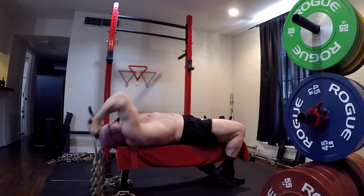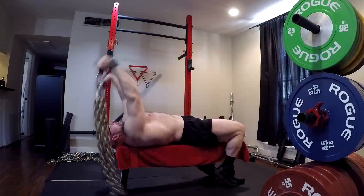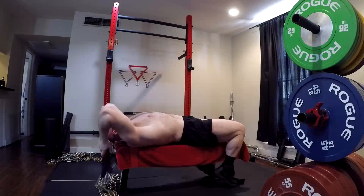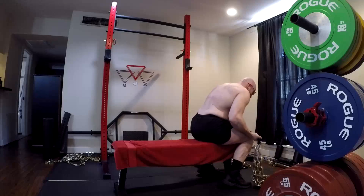Powerlifters oftentimes use chains for our big lifts. We use them for resistance training, to get around the law of accommodation, for speed work, and acceleration training — all this stuff.